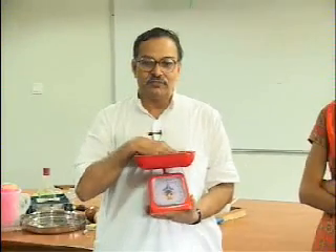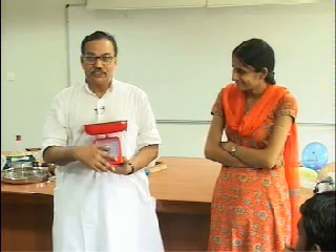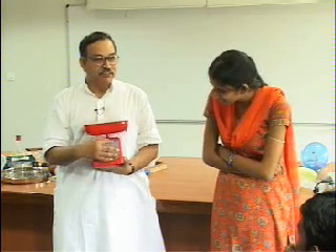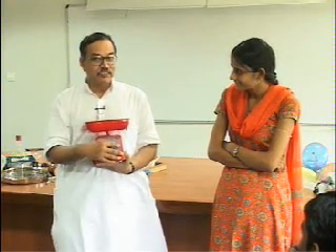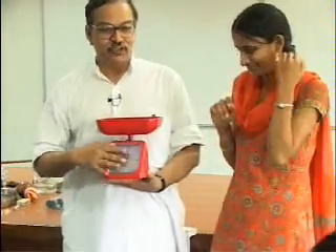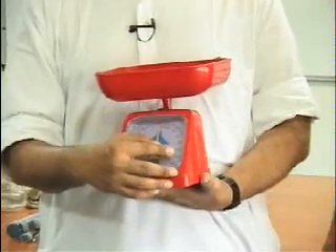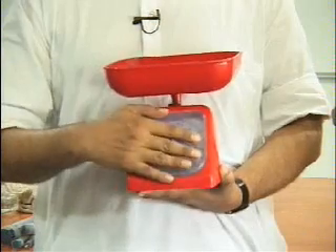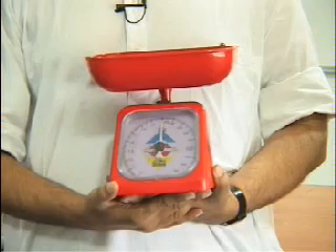So Vinita, what you will do is push this pan with the force you think is 1 newton, and then someone will read how hard you have pushed and whether you have applied 1 newton or not. Ranjit, are you ready? Look at the dial and the needle when Vinita presses, and read the value. Okay Vinita, now press the pan with your hand.